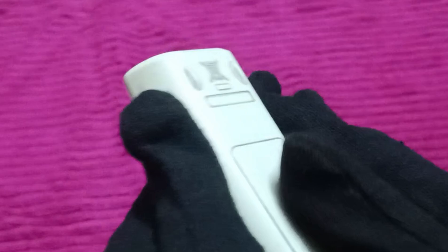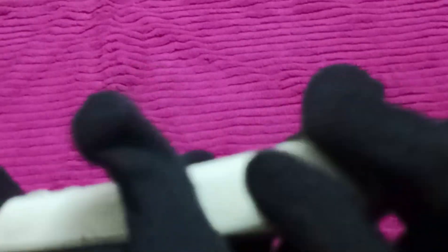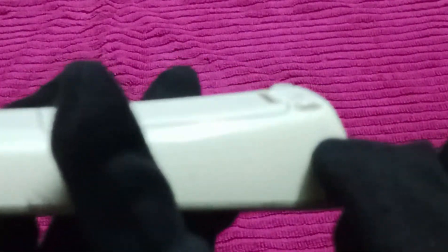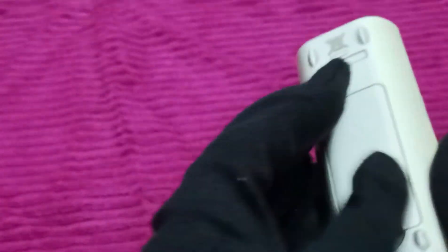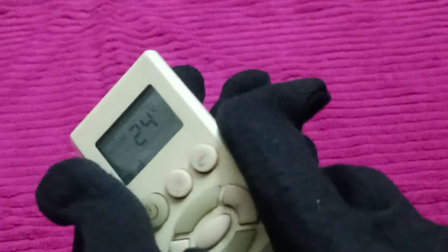On some AC models, you might find a small dedicated reset button on the remote — press that to reset. On models without that button, simply remove the batteries and put them back in.